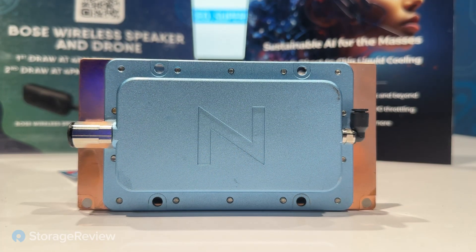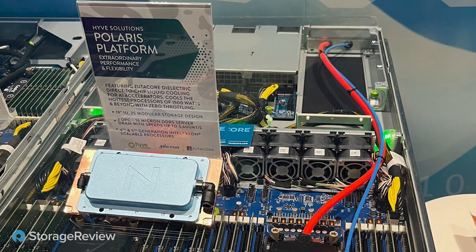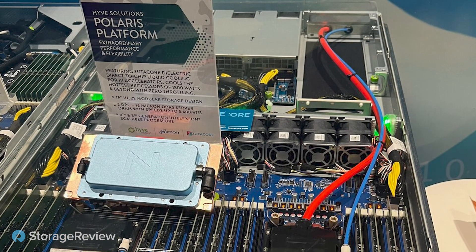We are really thrilled about what is happening with our offering and product, which is direct-to-chip, two-phase liquid cooling, dielectric cooling. We happen to be maybe the only one that currently offers a mature product with a future-proof, sustainable product for the mass.